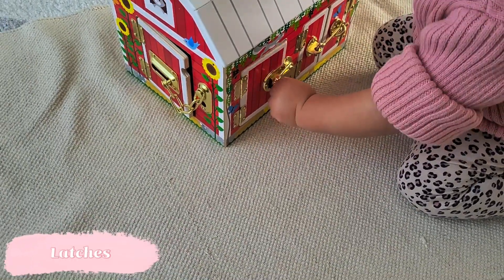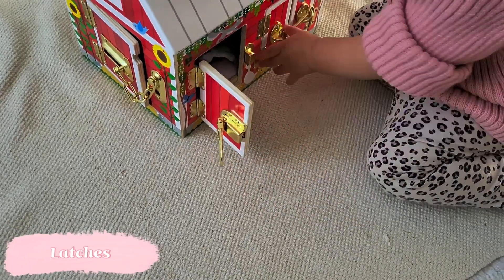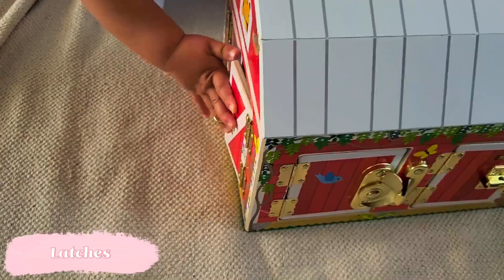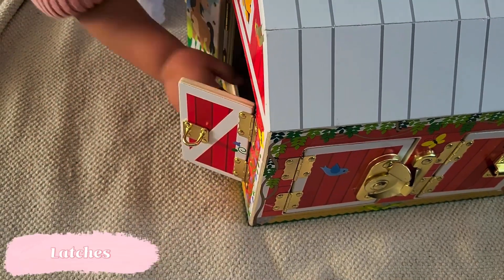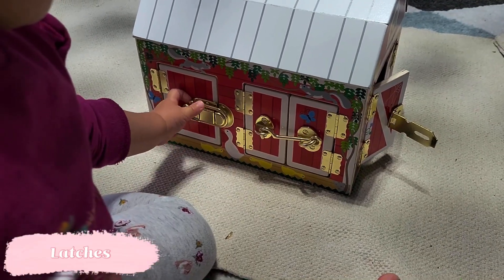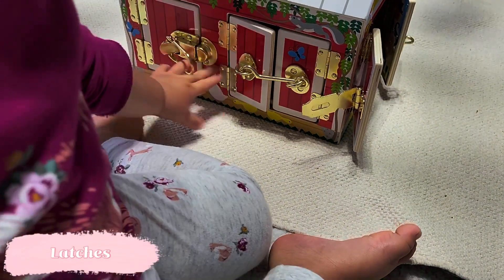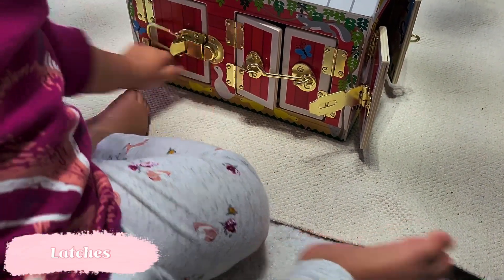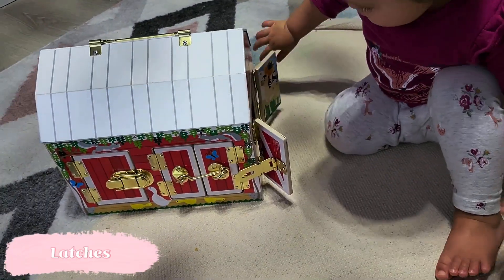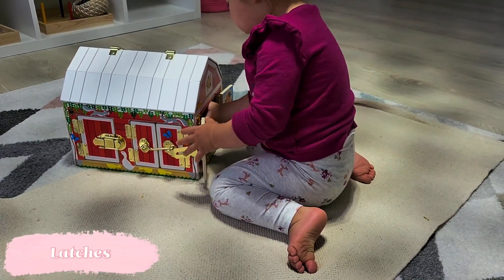You've likely seen this barn latch activity in several of my previous videos, but it has become such a staple in our household. Latches are a wonderful thing to introduce at this age — they work on fine motor skills, problem solving, and patience. Because this is a barn with little animals inside, it also creates a lot of language opportunities and matching, since we've got two sets of animals. I find this barn latch activity is amazing specifically because it allows for open-ended play, pretend play, and lots of language opportunities.